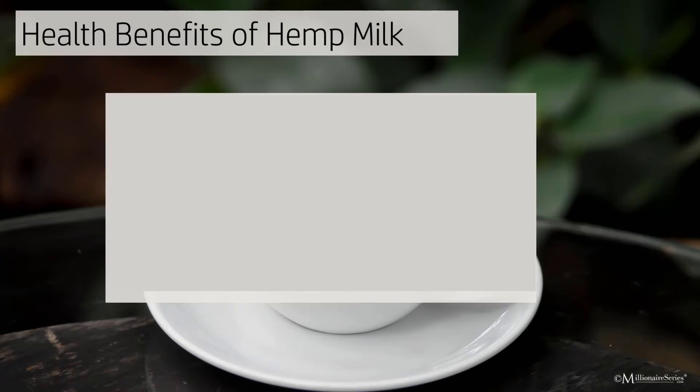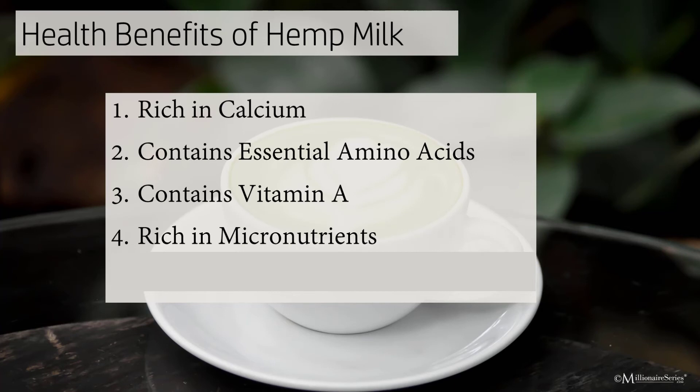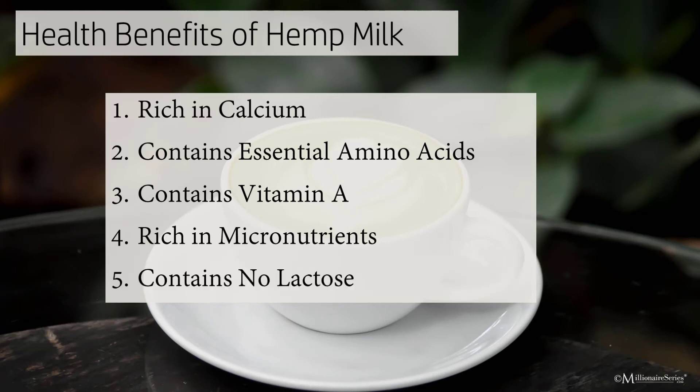Let's look at some of the health benefits of hemp milk, which is also a great source for making your latte. It's rich in calcium. It contains all 10 essential amino acids one needs to stay healthy. It contains more vitamin A than dairy. It contains micronutrients like magnesium, zinc, and phosphorus that promote bone health, reduce inflammation, build immunity, improve memory, and can even maintain kidney function. And it contains no lactose.